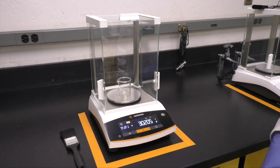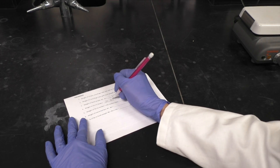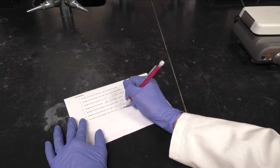Allow your sample to cool to room temperature and weigh it. Record the weight of the beaker plus the fat. You now have the information needed to determine the percentage of fat in your sample.